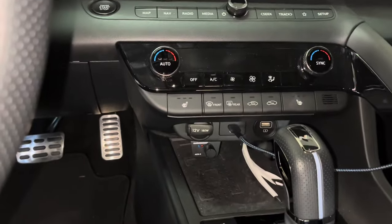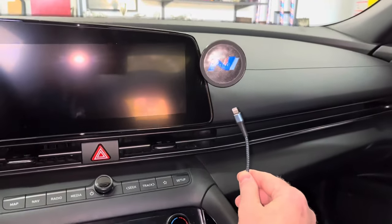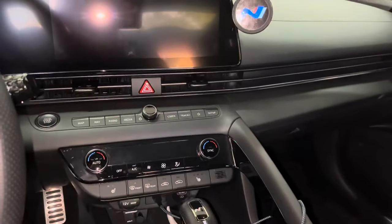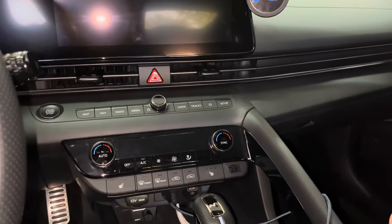I use a short lightning cable to plug into my phone for CarPlay use, to get the best possible sound over Bluetooth. My phone is held into place with a Tesla-style magnetic phone mount, which works great. I have a video going over how to choose a car mount for the Elantra — a link to that video will be in the description below.